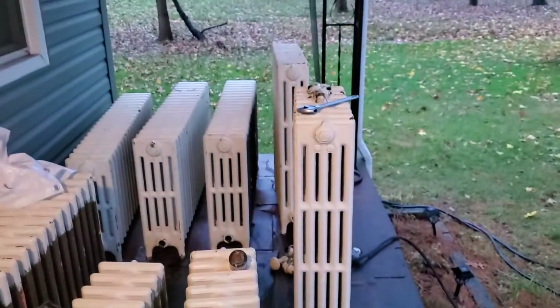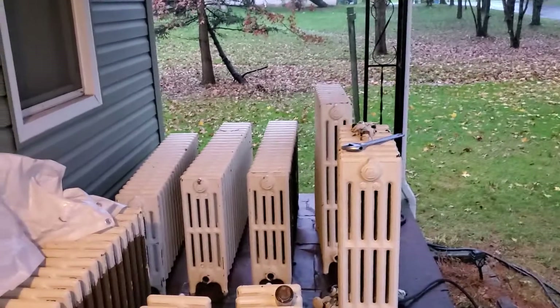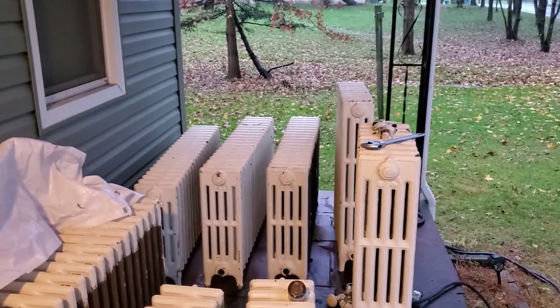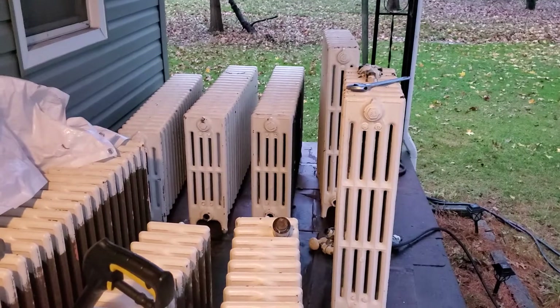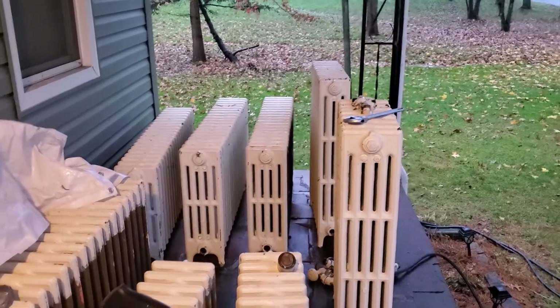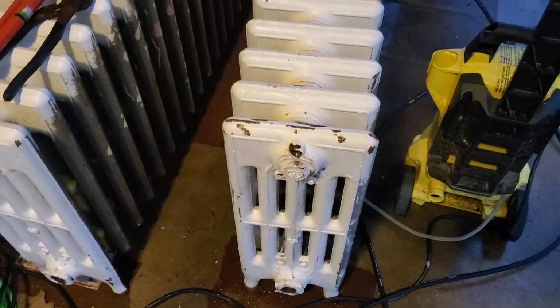I'll get back to what I'm doing and give everybody an update. I've got a friend coming to help me tomorrow morning move some of these radiators into the rooms. My mom's been busting her butt trying to clear stuff — 52 years of stuff in this house. These aren't exactly small, but hey, I'm happy — I got them for 30 bucks a piece.